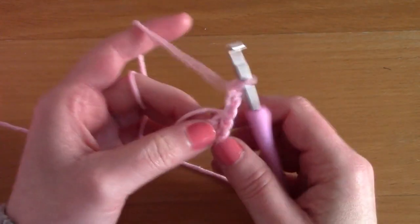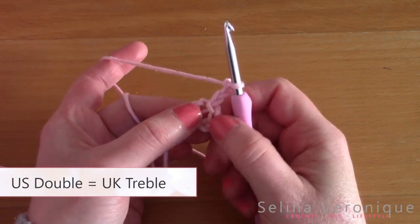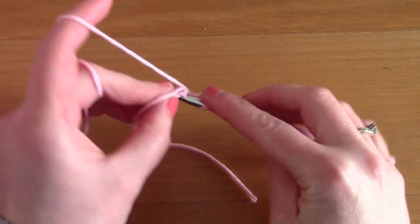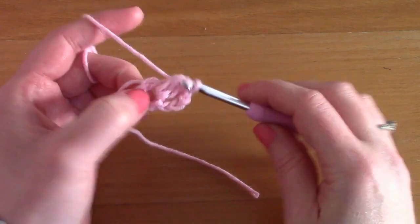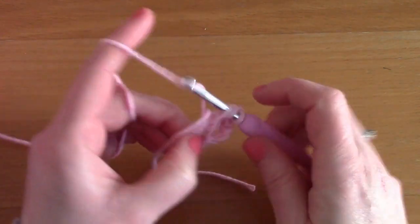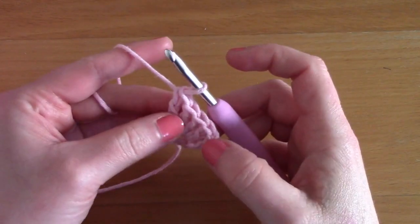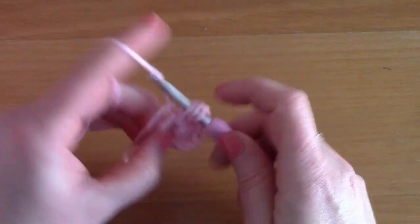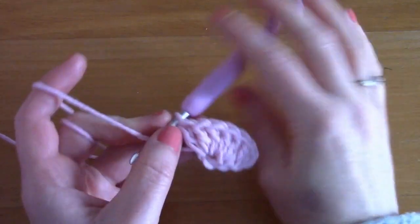Now we are simply going to be working within this circle. Chain three — one, two, and three — and this counts as our first double crochet. Now we are simply going to be working six more double crochets within this circle, so just go ahead and place six double crochets into this circle. That completes the first row of this project.